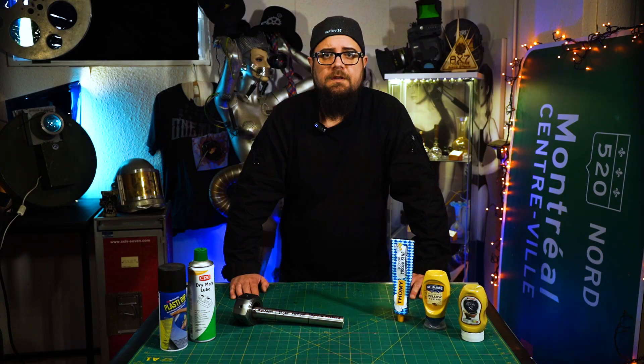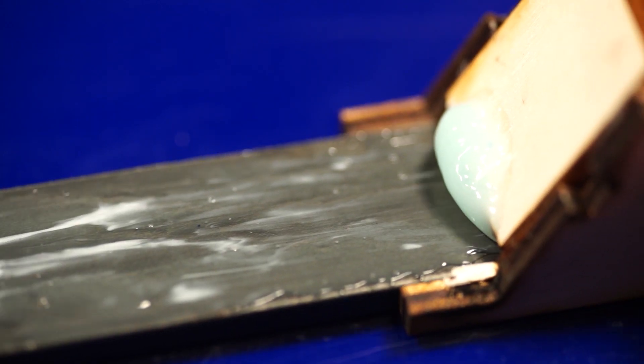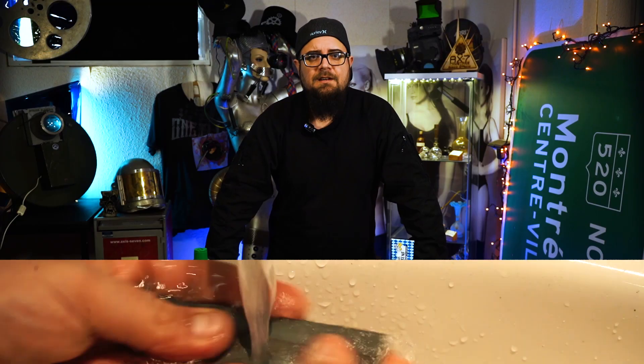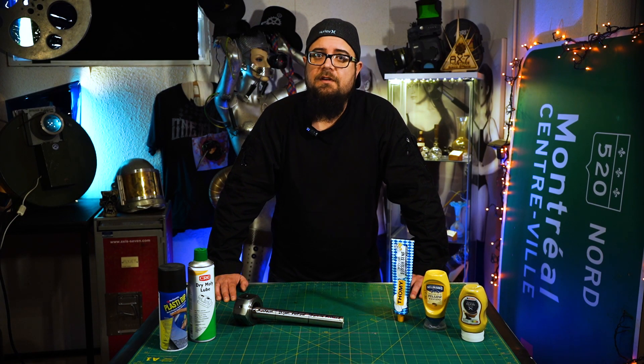As you saw in another video on my channel, I already tried different products such as toothpaste — also a subscriber suggestion — and it came out that it didn't work; it was pretty much a fail. Now let's go ahead and find out if we have more luck today by using mustard.